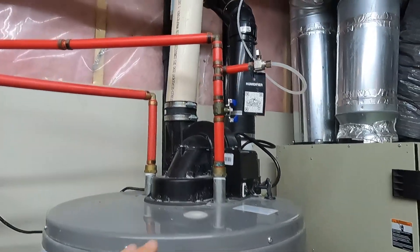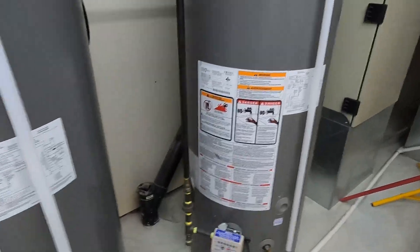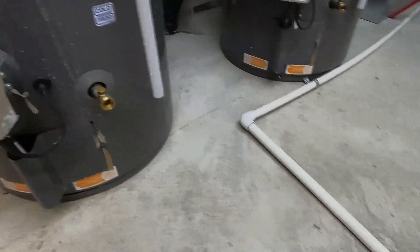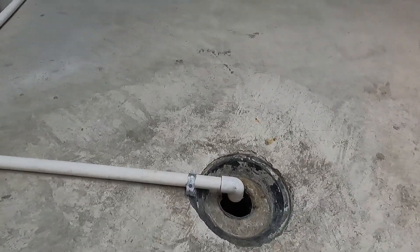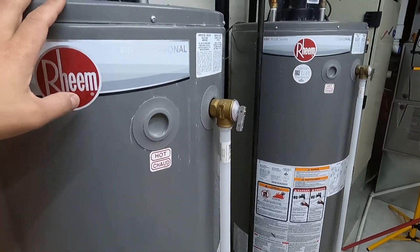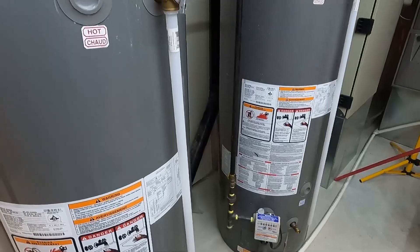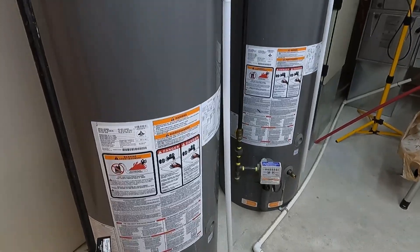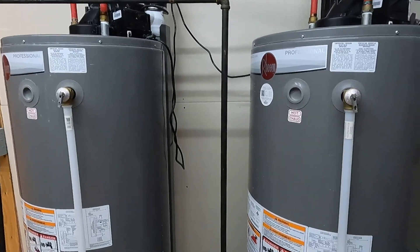Once we disconnect the water, disconnect the power, and disconnect the gas, the next thing we're going to do is simply connect a hose here. In my case I have a drain right next to the tanks, so I'll put the other end of the hose into the drain and empty the tanks this way. Once the water starts flowing and decreasing, we can also open the pressure valve to help with air circulation and push the water out faster.